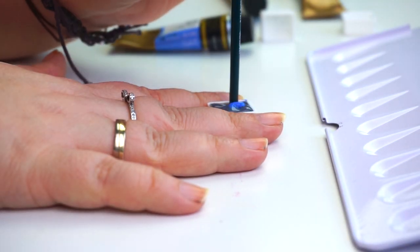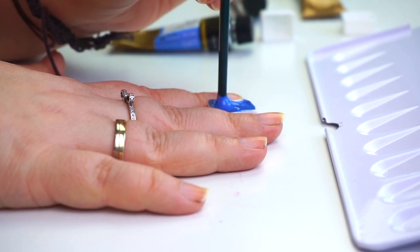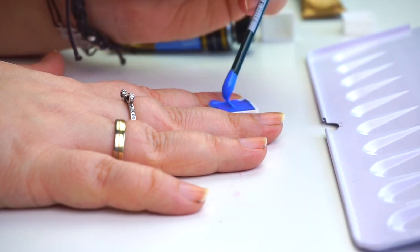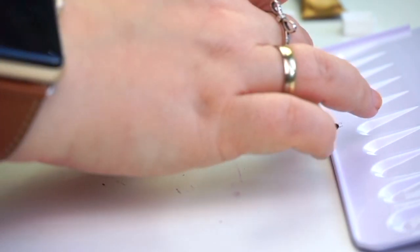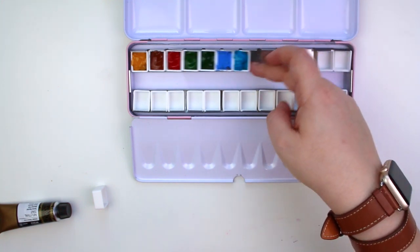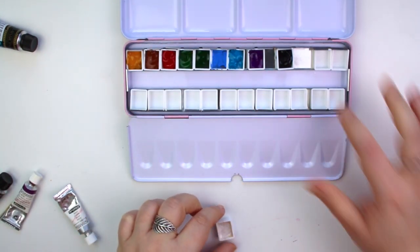What you see here now is the viridian blue — I think that's what it's called — where the binder and pigment have separated. So I'm using the back of a brush to mix it up again. I could have used a toothpick, but I don't have any, and they're such a single-use item that I don't like them anyway.